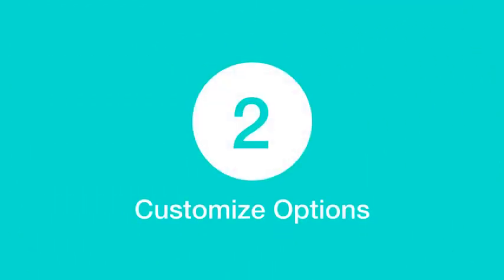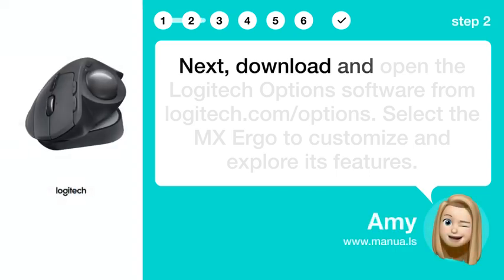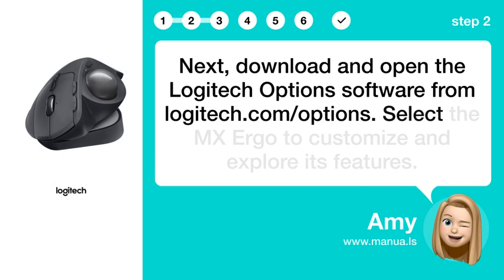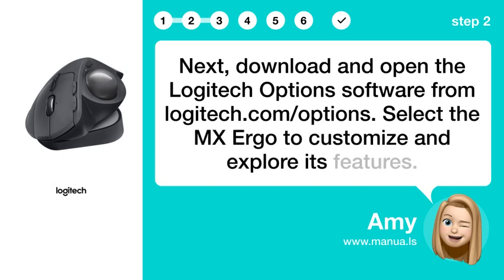Step 2: Customize options. Next, download and open the Logitech Options software from logitech.com/options, then select the MX Ergo to customize and explore its features.